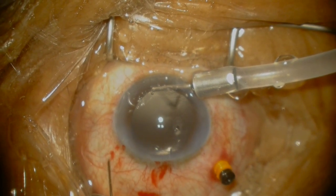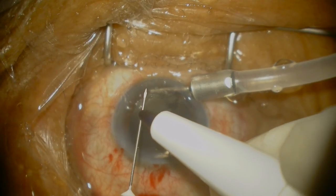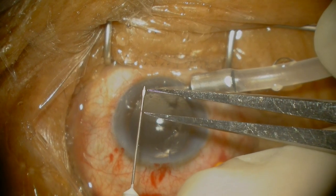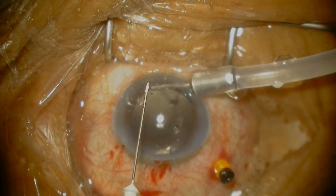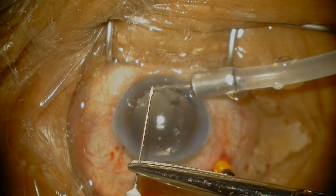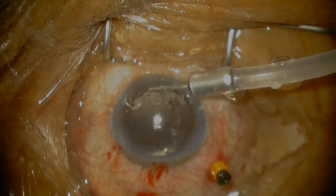The needle is bent about 2mm from the hub and about 70 degrees. My next tip is on bending the needle — 70 degrees should create a good position for your hands to actually enter the eye ergonomically. Some people like to use the needle attached to a syringe; I prefer to just hold the needle hub.